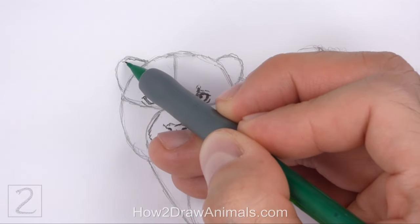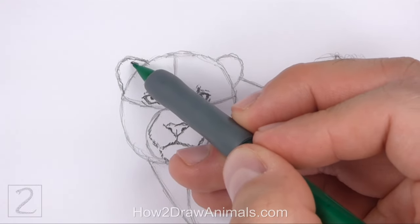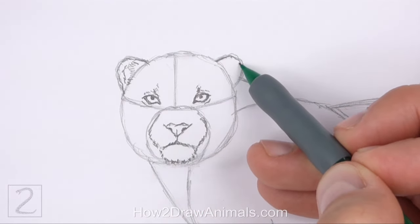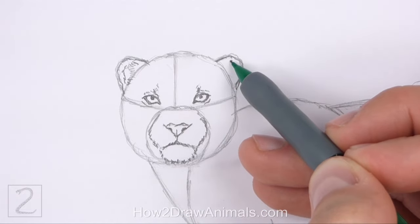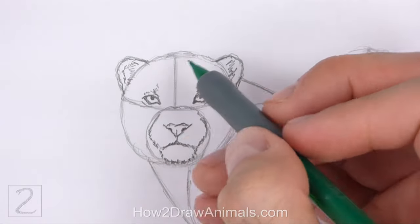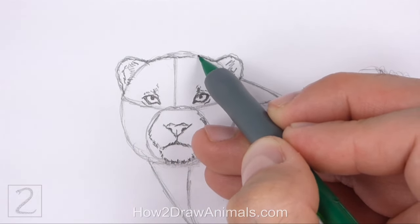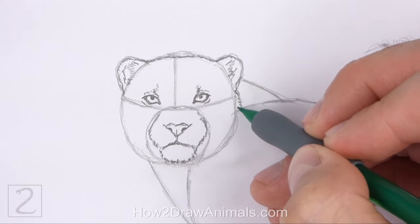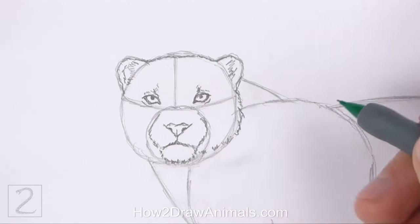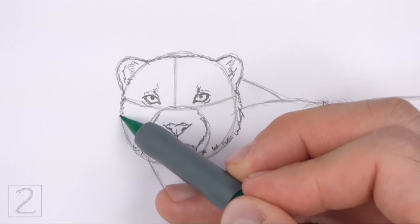Darken the arc on the top left side to create the shape of the ear. Draw a series of short strokes inside the shape for the furry ear opening. Draw the ear on the right the same way — darken the arc and add a few short strokes for the furry ear opening. Now use the big circle as a guide to draw the rest of the head. Make the top part of the head slightly flatter than the initial circle. Use a series of short strokes as you darken the sides of the head for a furry texture. Draw the bottom edge of the head slightly higher than the initial circle.